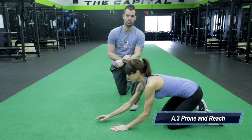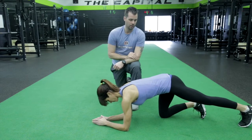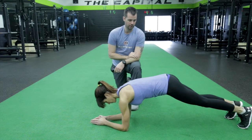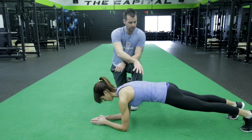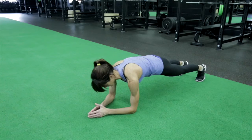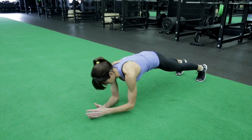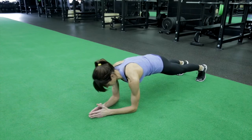Our next exercise is going to be the prone and reach. This exercise is going to be a little bit of core and a little bit of shoulder stability. Chrissy's going to come down into a low plank, get nice and long there, nice neutral position through the upper body, then she's going to reach out with one hand by engaging the core — hold, back in, squeeze, reach, hold, back in.